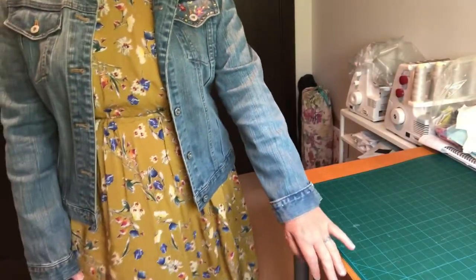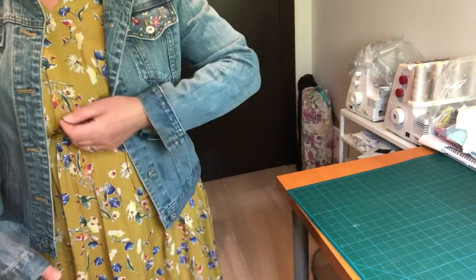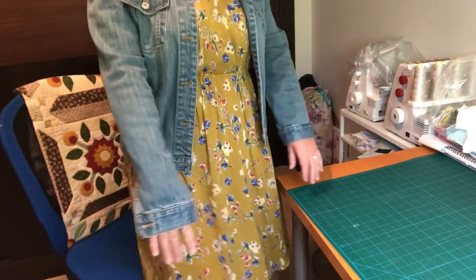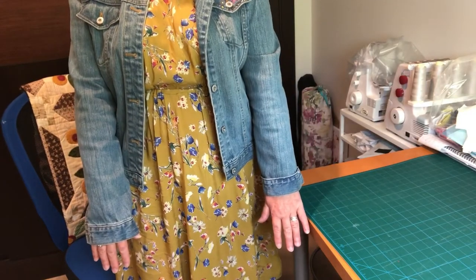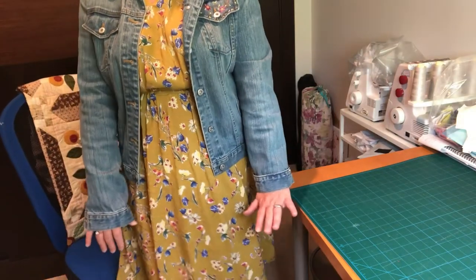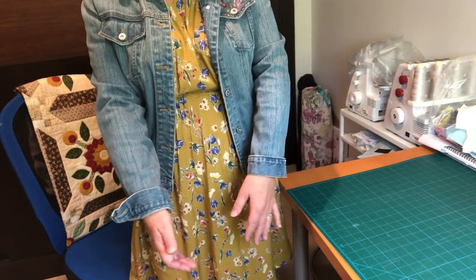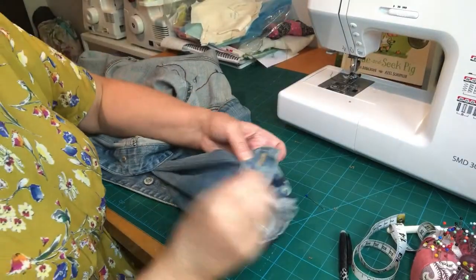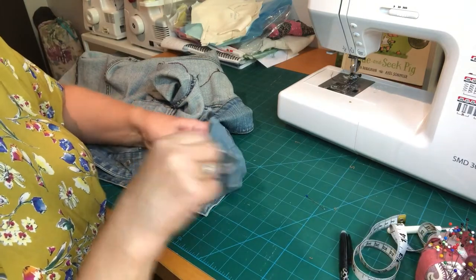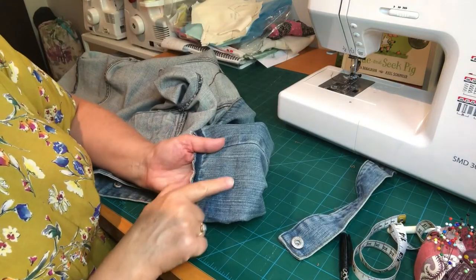I've tucked it back up inside and I'm going to try the jacket on to check the fit. Here's the jacket on — that's about right for me. There's a little bit of play but when I bend my arm it's not shooting right the way up. You can see how it was before — right down to my fingers — and that's the difference we're making. Now I know I can go ahead and cut with confidence, which will give a much nicer finish.